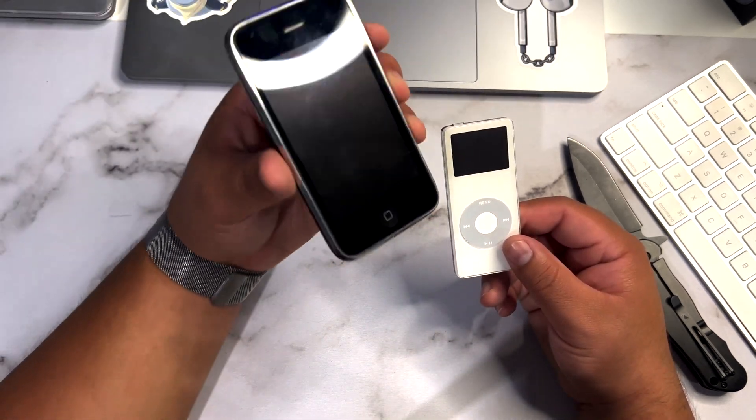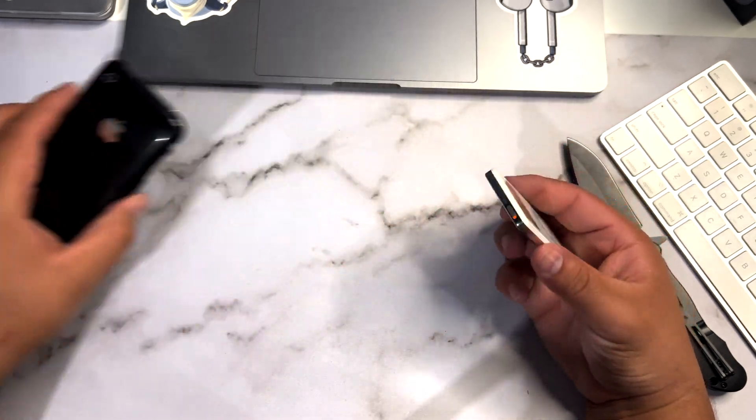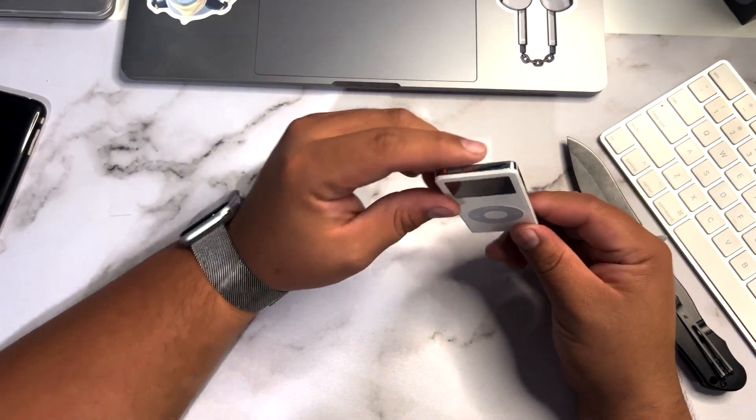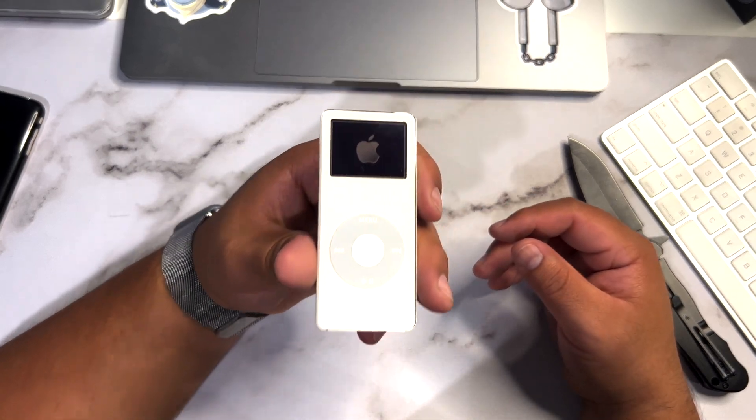Here we have the first generation iPod Nano alongside the iPhone 3GS for comparison. Man, Apple really knew how to make devices back in the day — super thin. Let's see if we can get it to turn on. Oh yes — we have an Apple logo!